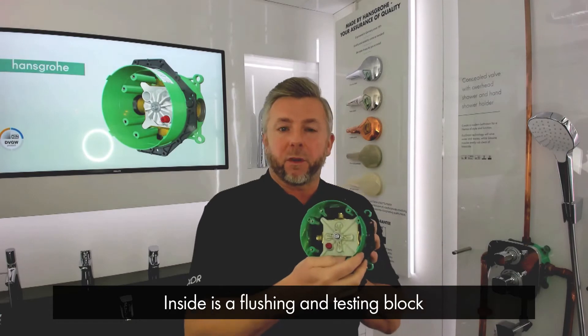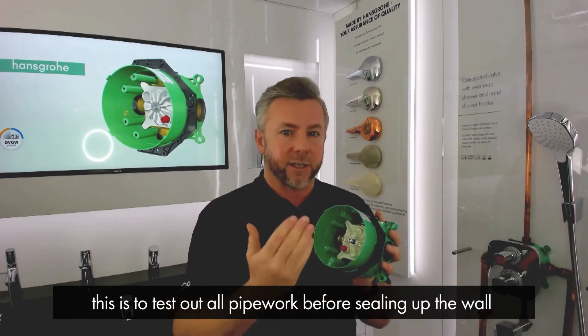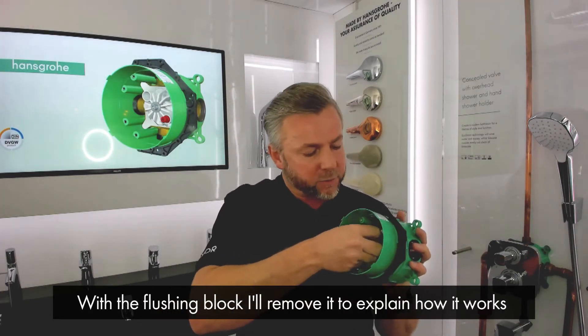Inside we have a flushing block and testing block. This is to allow you to test out all your pipe work and make sure everything is sound before you seal up the wall. With regards to the flushing side of things, I'm going to remove the flushing block to explain how this works.